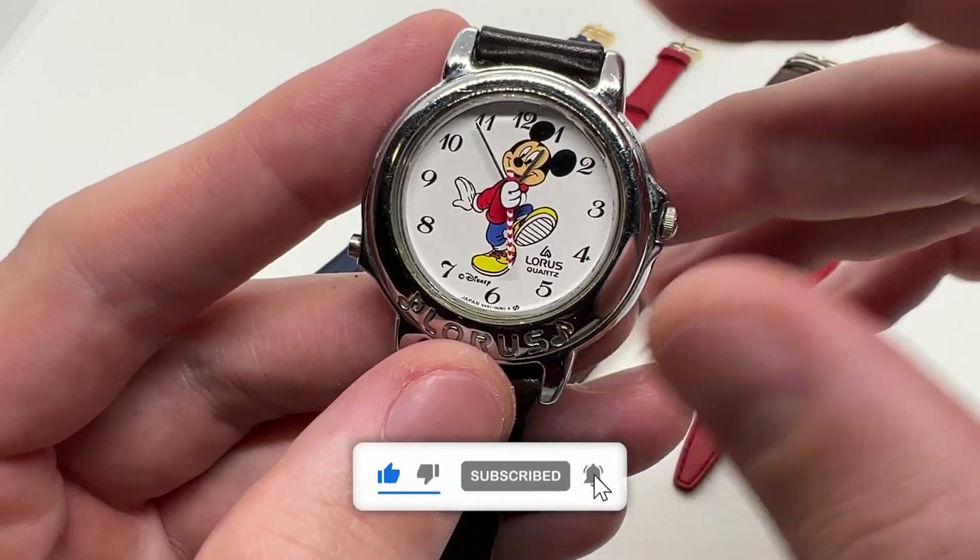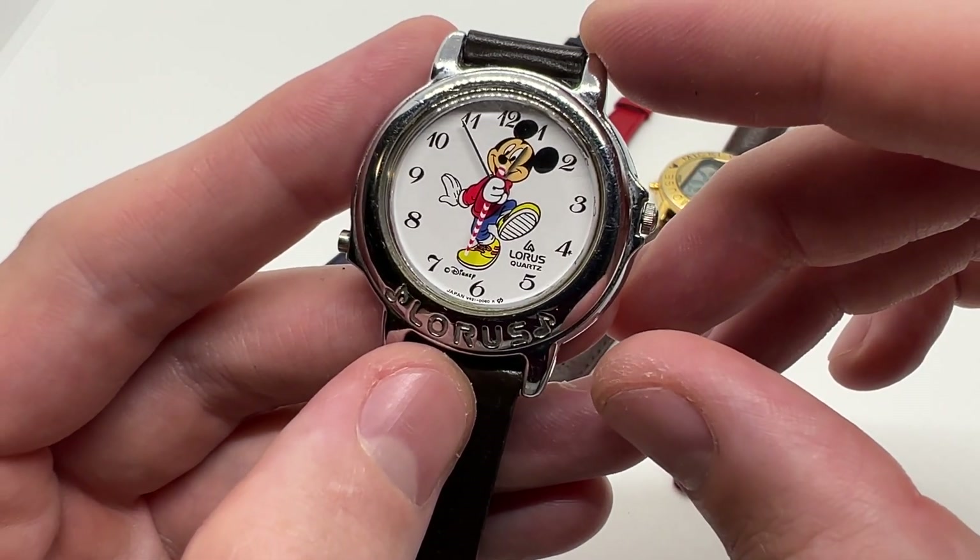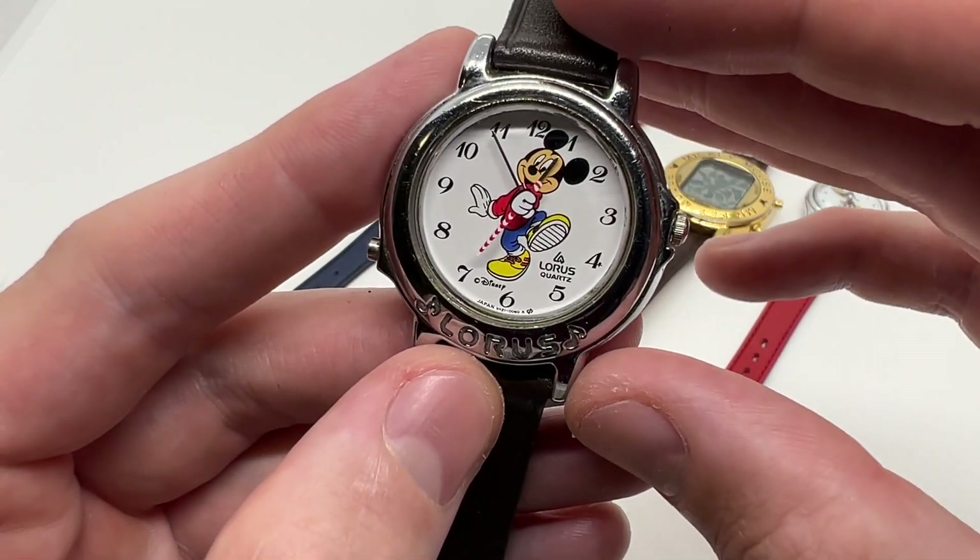If you want to check out this watch, make sure to follow the link in the description below. If you enjoy these videos, give it a thumbs up, subscribe to our YouTube channel, and see you on the next one.